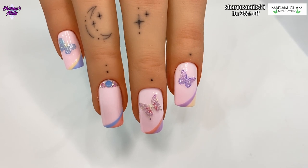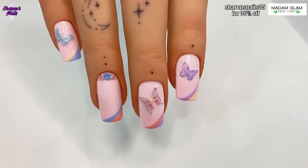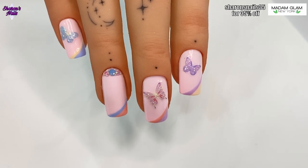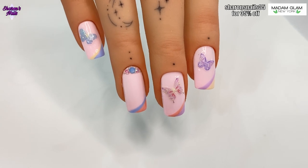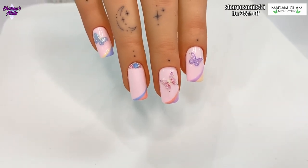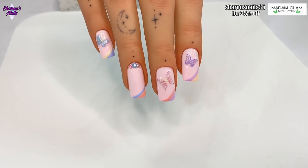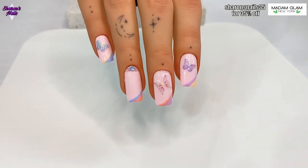Let me know what you think in the comments — do you like these nails? Would you wear them? Do you think they are good for spring? Don't forget to give this video a thumbs up if you liked it, and subscribe if you haven't already. Hit the notification bell so YouTube will let you know when I upload a new video. Links to everything including my 35% discount code will be in the description below.